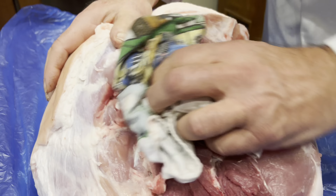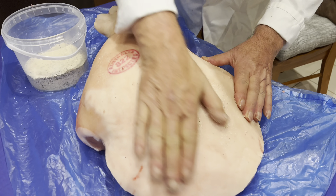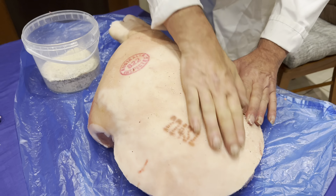So you dry it. I have here salt — just plain cooking salt mixed with black pepper. We start from the bottom and you rub the salt onto the skin.